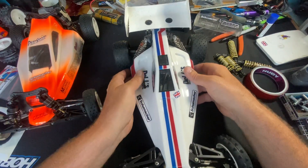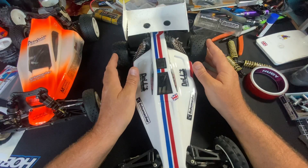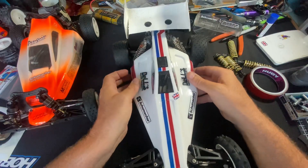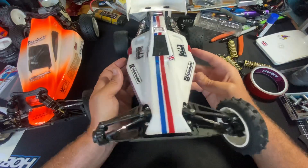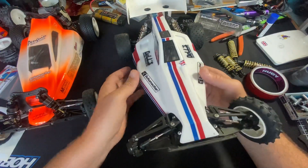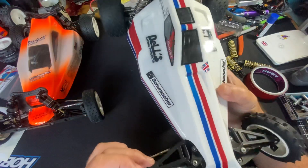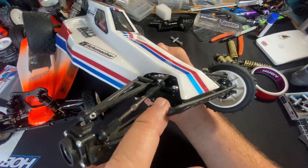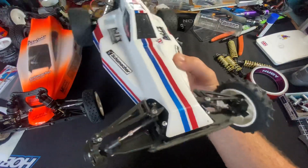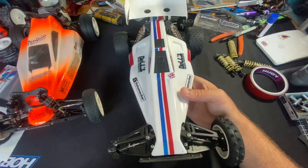Hi everyone, cheers for checking in today. Just a quick little update — we ran the Topcat for the first time, I properly really ran it, and it's not bad news, it went okay. But we've got a lot of play in there, basically where it screws through. It's hard to see but there's a little plastic part in there.